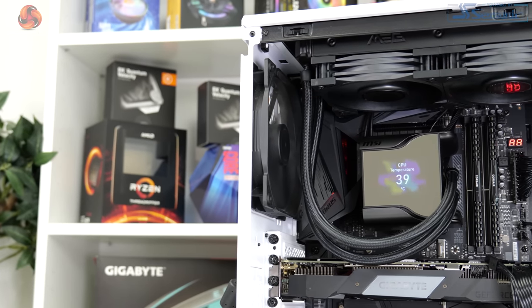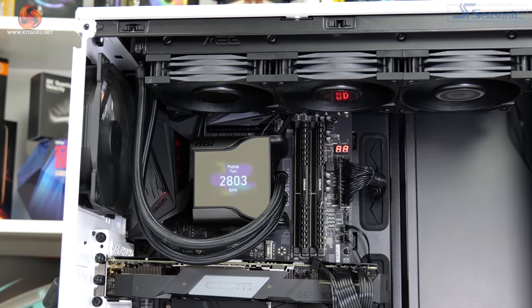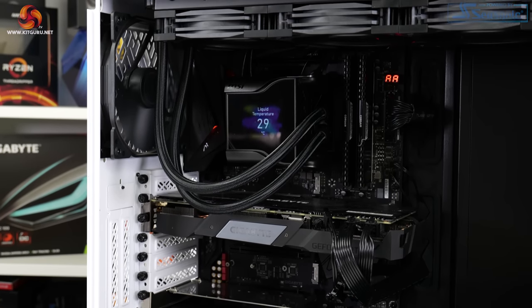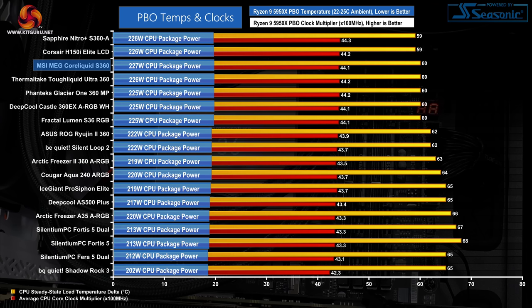Next up is the Precision Boost Overdrive set of results. It's critical to note that small differences in displayed delta temperature are not as important for PBO testing, because clock speed and cooling power achieved are more important metrics. PBO performance from the MSI MEG CoreLiquid S360 is very positive — we see cooling performance that matches the Thermaltake Tough Liquid Ultra 360 and manages a slightly better CPU power dissipation value, albeit at marginally lower all-core clocks. Only the Corsair and Sapphire 360mm all-in-ones are better, by a very small, almost insignificant margin. 227 watts of package power handled is a very good result.